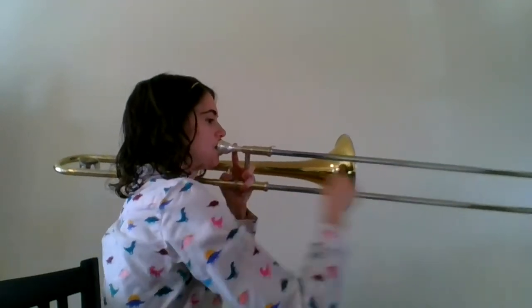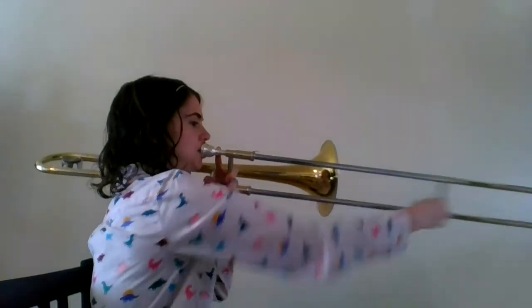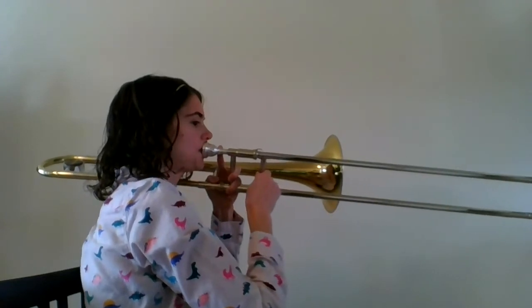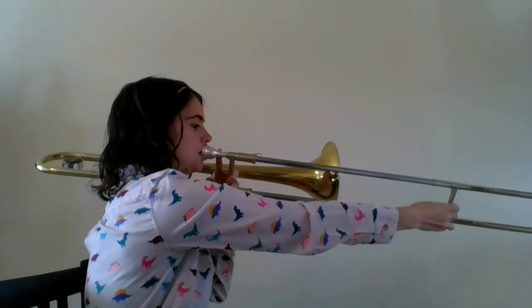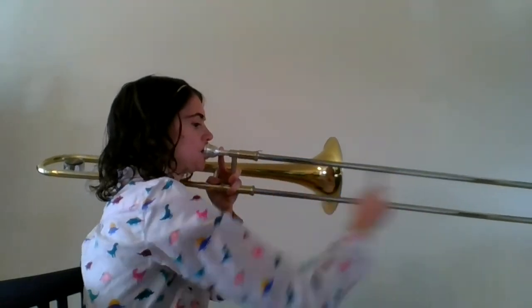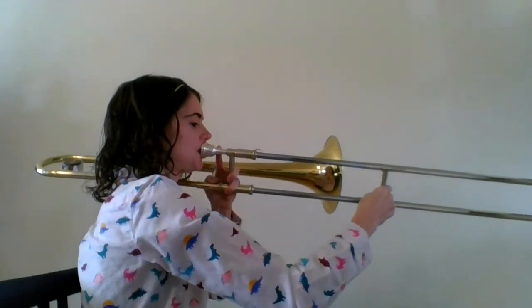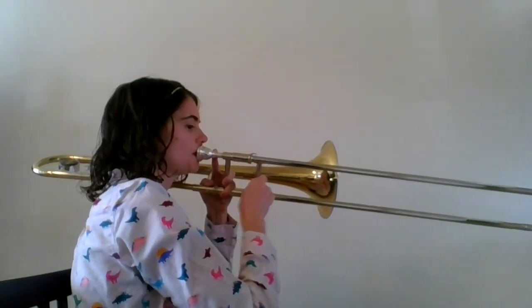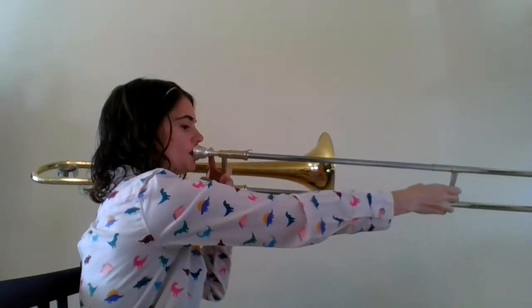One, two, ready, go. Alright, I hope this helps. Happy practicing.